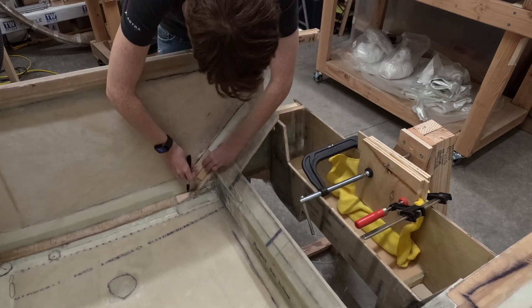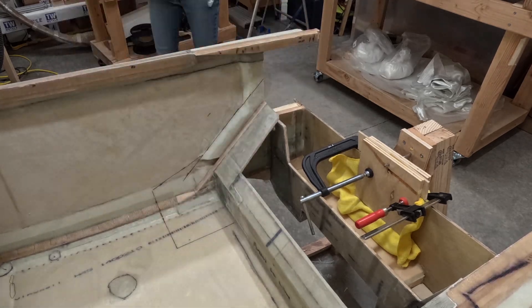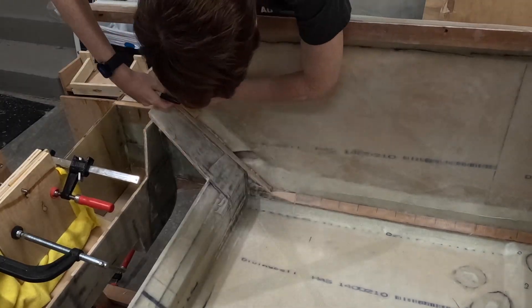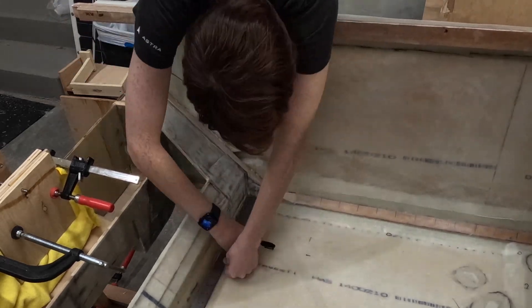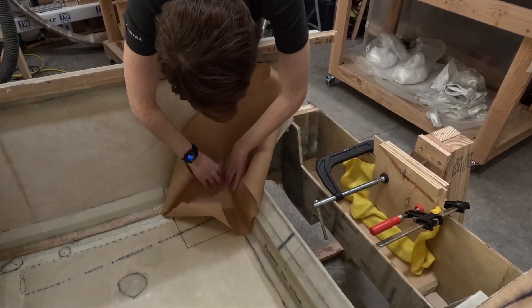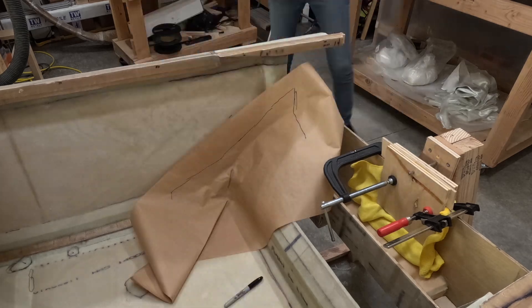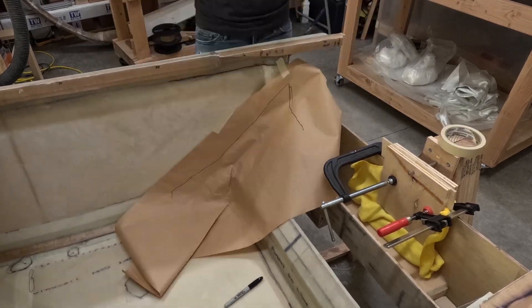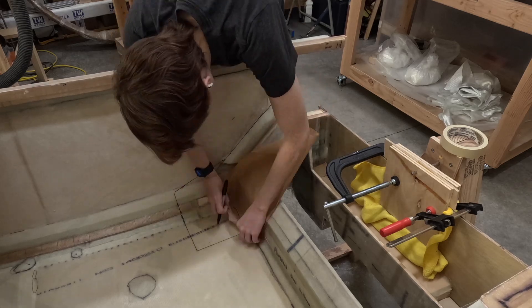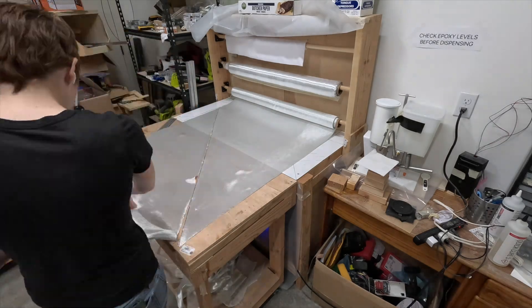After sanding the area down, I used a marker to mark down where I'm going to add reinforcements. Then I took some paper and used that to figure out a template for the fiberglass. Then I cut some strips of fiberglass, sketched the template onto them, and cut rough lengths that were much more manageable.